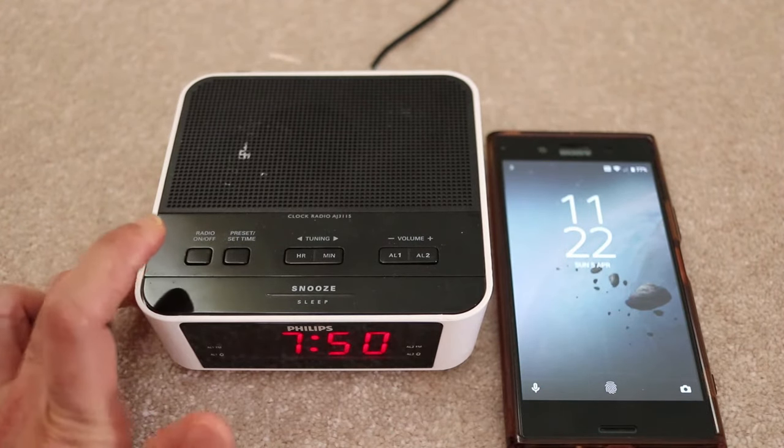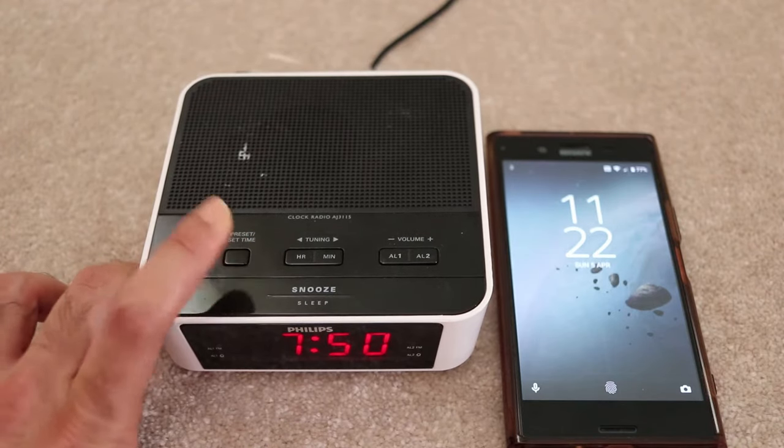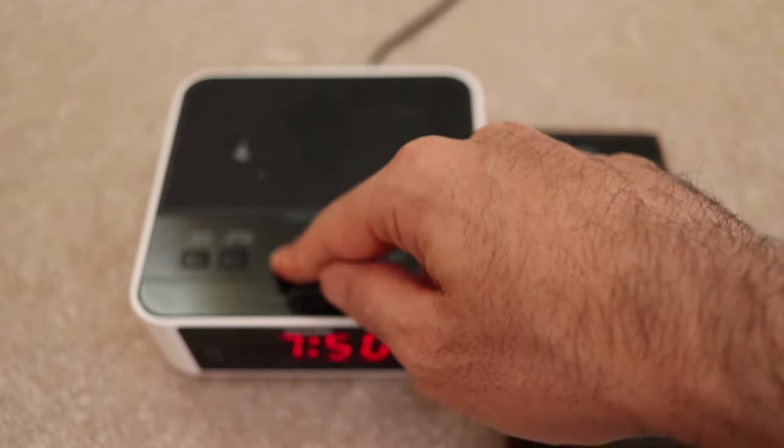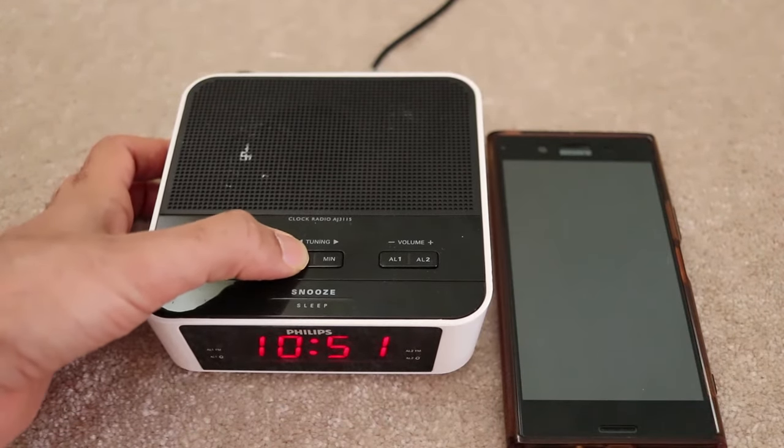Press the second button which says 'Set Time' and hold that for a few seconds until it starts blinking. Then there are two buttons — one is hour and one is minute. Keep clicking on the hour button until it becomes 11.